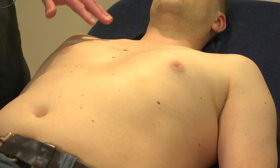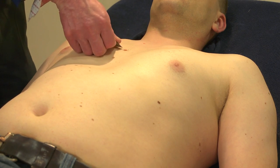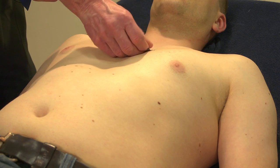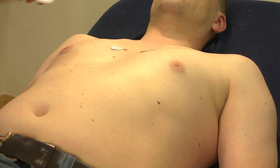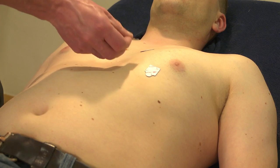For the chest leads — although I've been doing this for years, I always need to look at the chart to see precisely where to put the electrodes. The first one, C1, goes on the fourth intercostal space on the right. The second, C2, goes on the fourth intercostal space on the left of the sternum. C4 goes in the mid-clavicular line one rib down, and C3 goes halfway between those two.